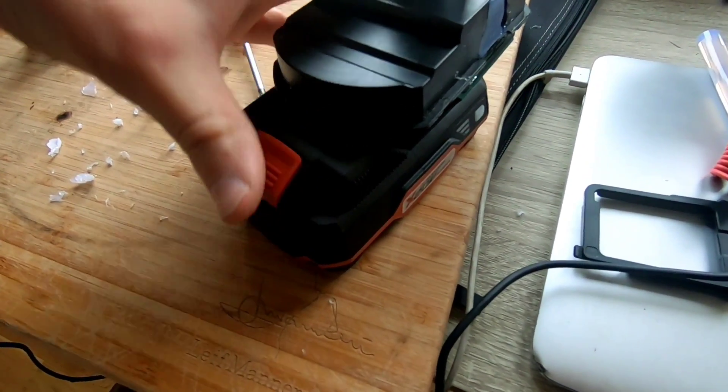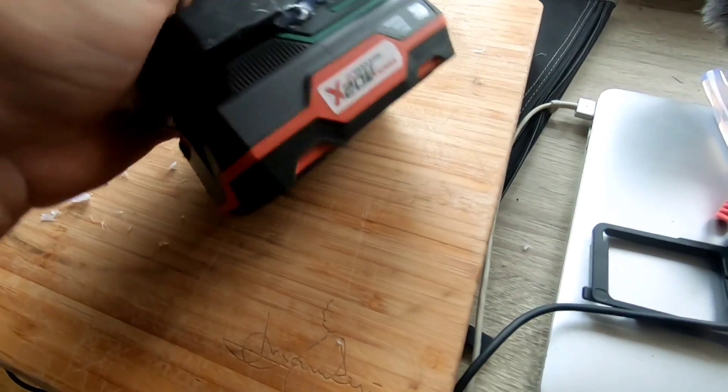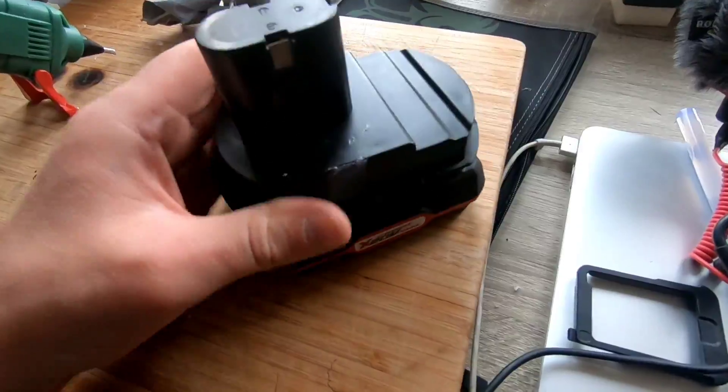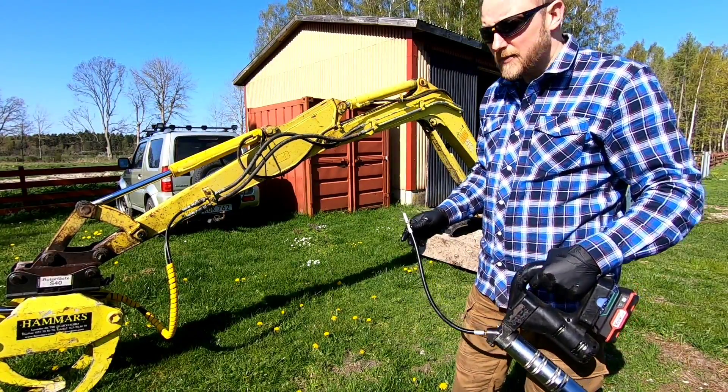Jag tror det här kommer funka väldigt bra. Vi testar – nu testar vi, för att se om vi kan smörja den här maskinen.